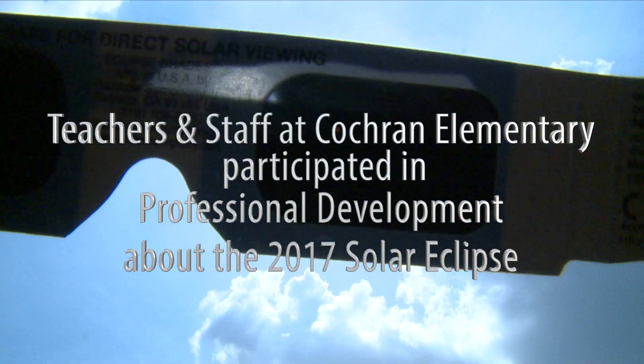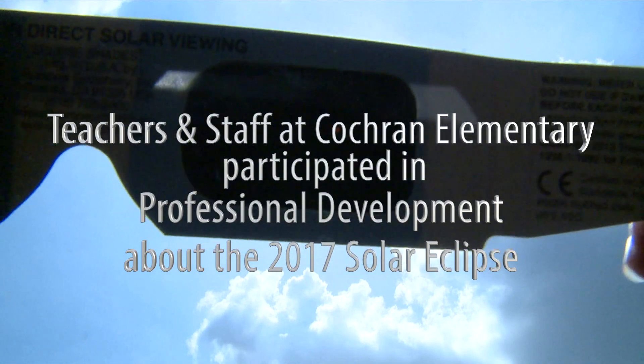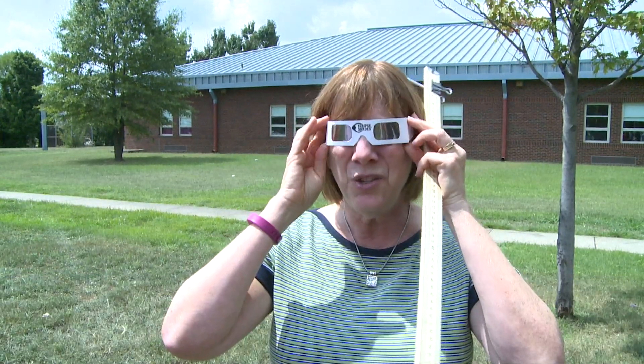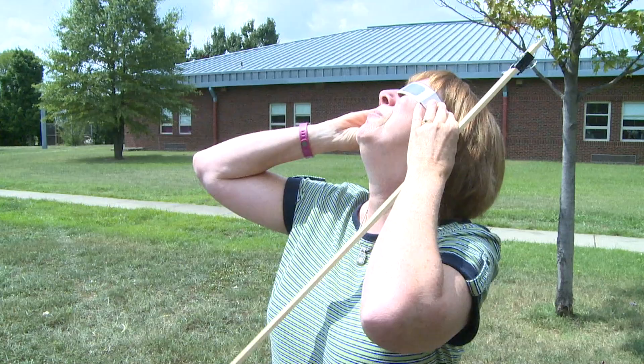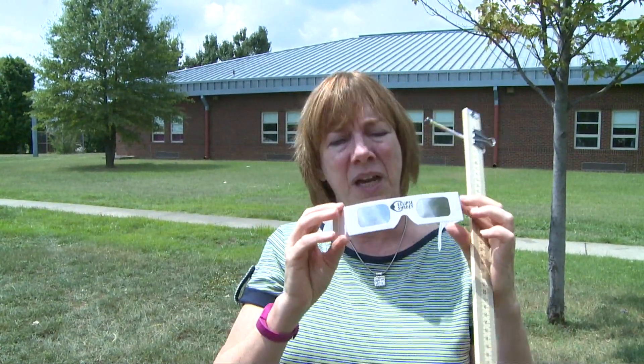First of all, they need to realize that when they put the glasses on they're not going to be able to see to walk, so they should be in a stationary position before they put them on. Then they put them on before they look up at the Sun, but once you get them on, just look up and you'll be able to see it — it's a little yellow or orange dot is what it looks like.